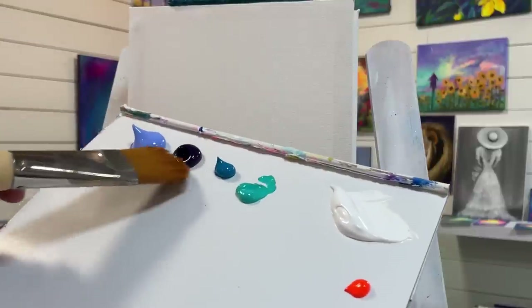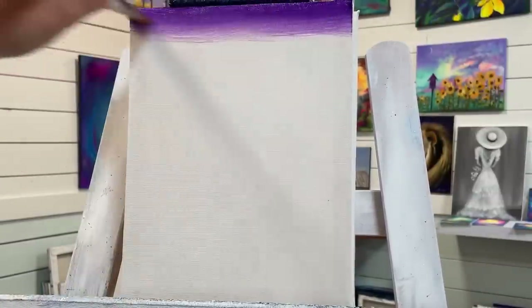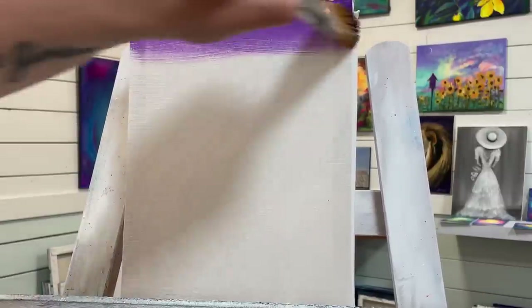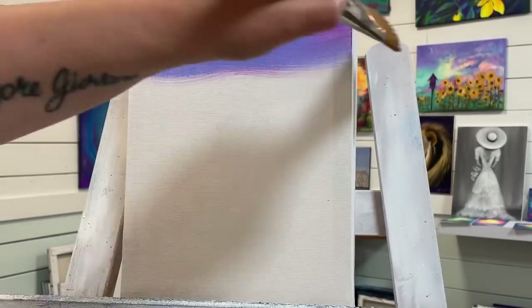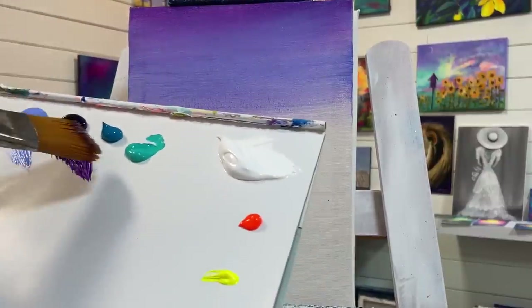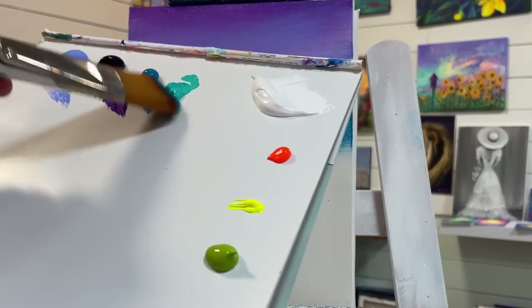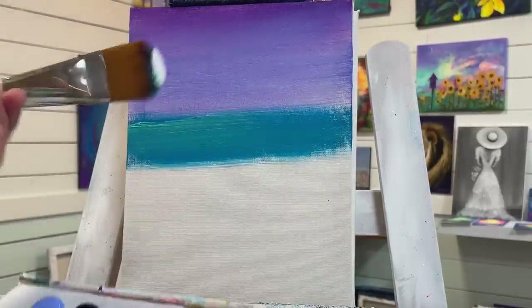I'm going to start off with dioxazine purple at the top, brushing back and forth side to side with nice long sweeping strokes. Next color is light blue violet — without washing my brush off, I'll apply it partially over top of where I left off with the purple. Then I'll take a little bit of turquoise blue, add some right back here for the horizon, a little bit of turquoise green, and pull that right over and into the white.